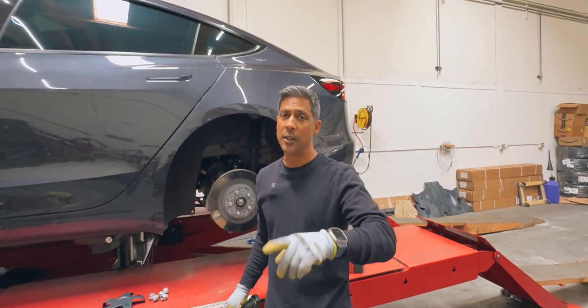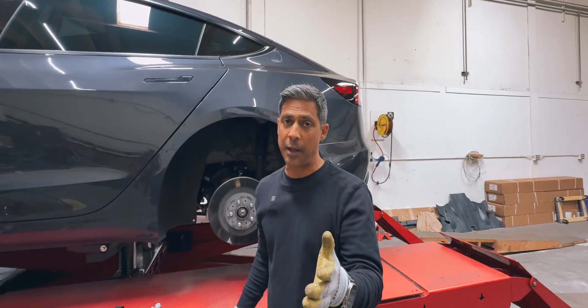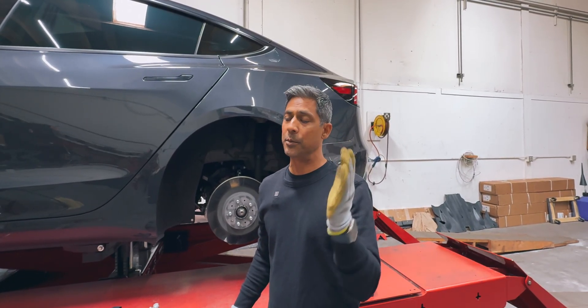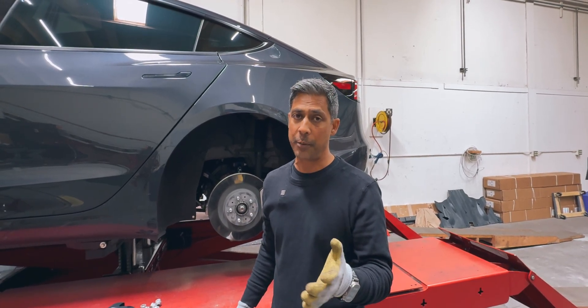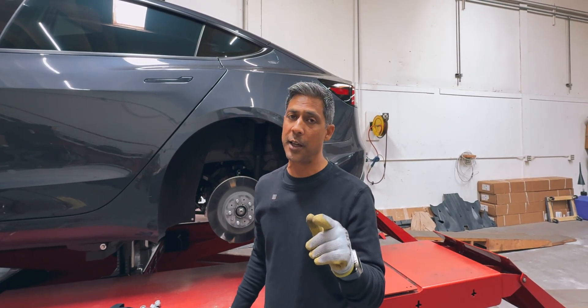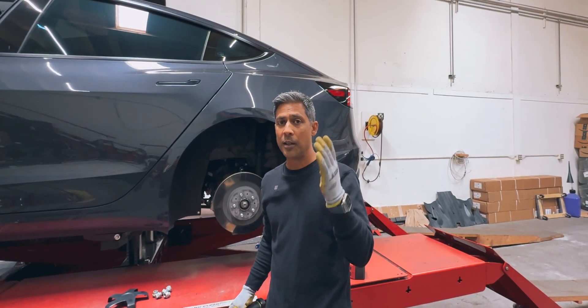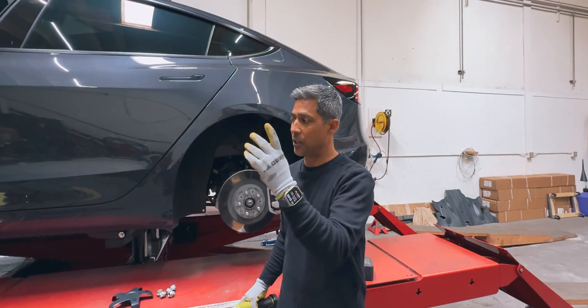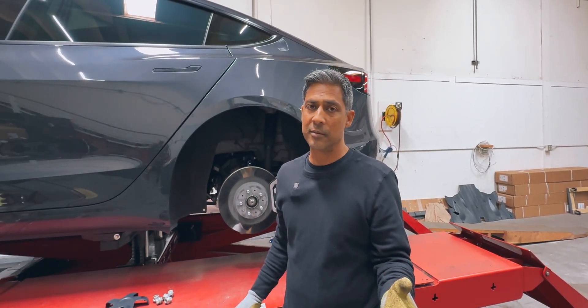Don't forget — you buy your cars and you can argue with Tesla as much as you want. The cars will drive straight with bad alignments; it's the weirdest thing. The cars are just so technologically advanced that they can compensate for bad alignments. But it's important that you find a reputable alignment shop and go get an alignment done, because it will save you a lot of money in tires. These tires only have 28,000 miles on them and they're already done.